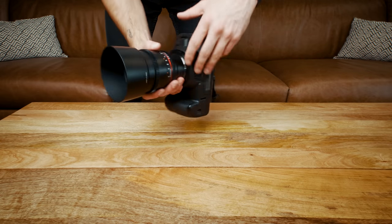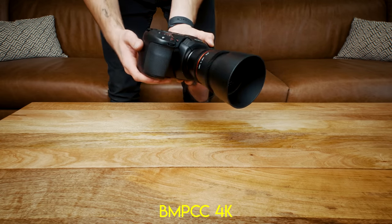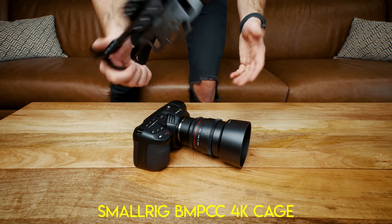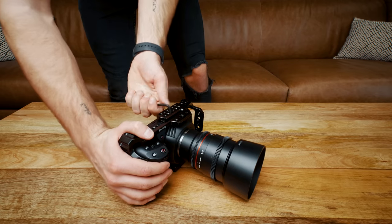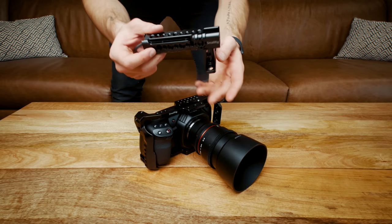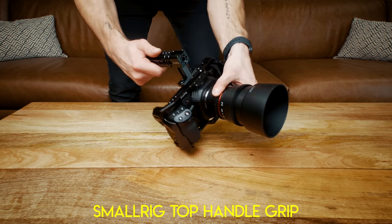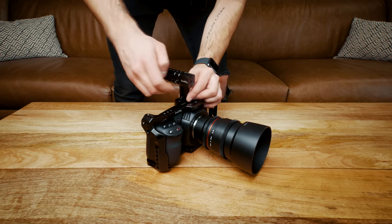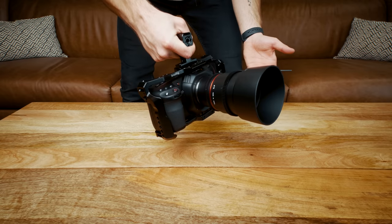Here are the meat and potatoes of the rig — it's the Blackmagic Pocket 4K, awesome camera, awesome price. Next you have this Small Rig cage, one of the cheapest cage options on the market. It gives you an awesome grip in holding the camera — just screw that on with an allen wrench. Next up you have the top handle. This allows you to get a steady grip and carry the camera around without worrying about dropping it, and that attaches on with two small allen key screws. Nice and sturdy.